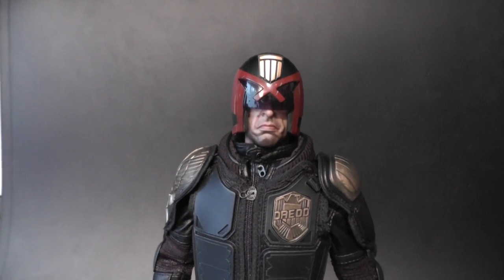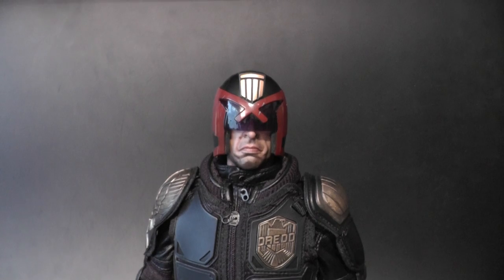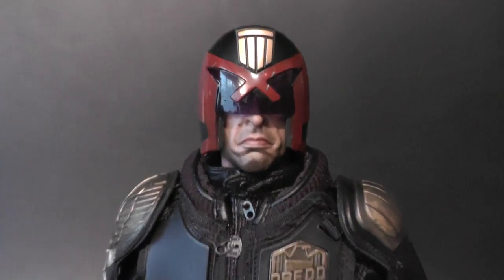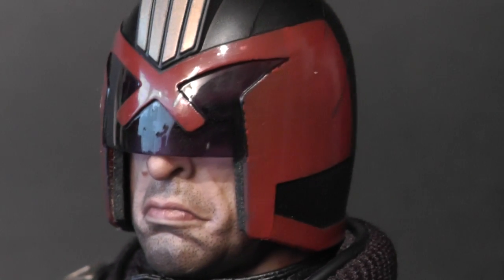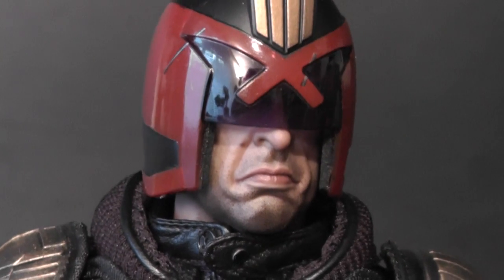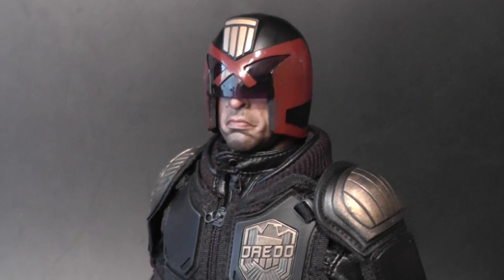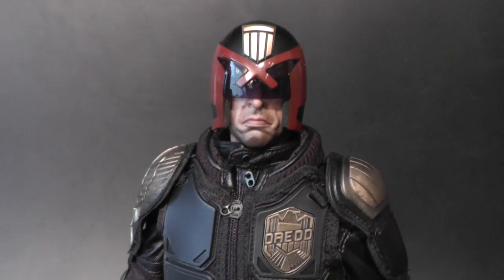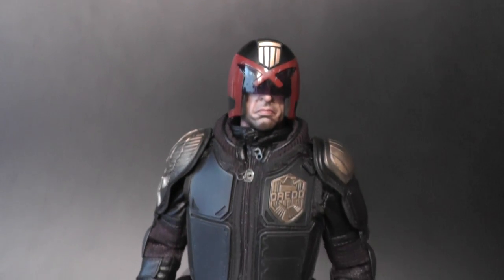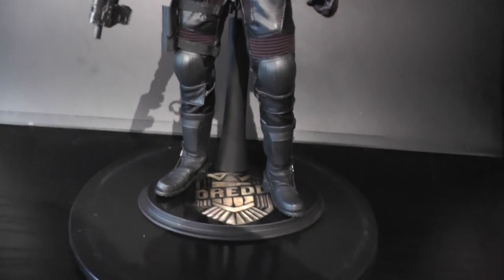I'm so super happy that Art Figures provided us this beautiful replication of the character Dredd, portrayed by Karl Urban. It's not 100% spot-on likeness, but it's always the same with Art Figures — they get like 80 to 90 percent of the character's likeness and the rest is somehow off. Nevertheless, it's absolutely beautiful. In hand, his presence is so mighty — just one badass piece.